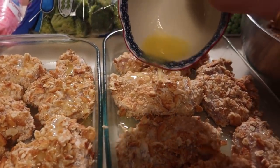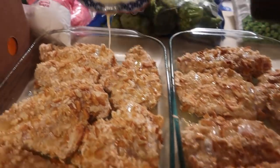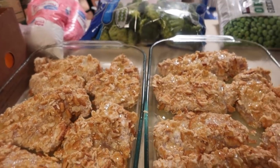A little more butter and oil drizzled on, and now into the oven.